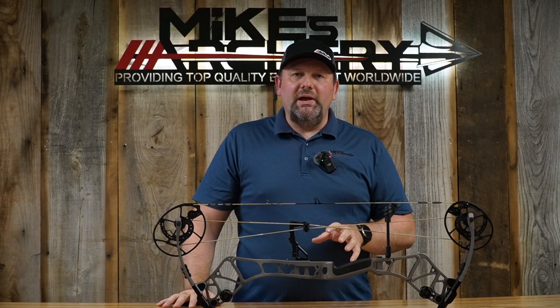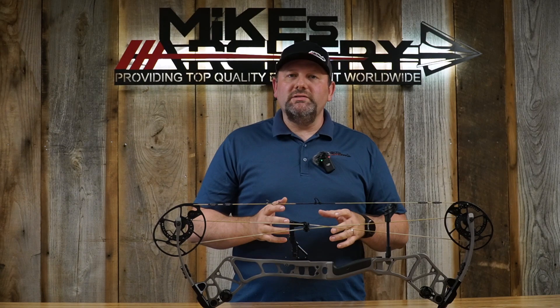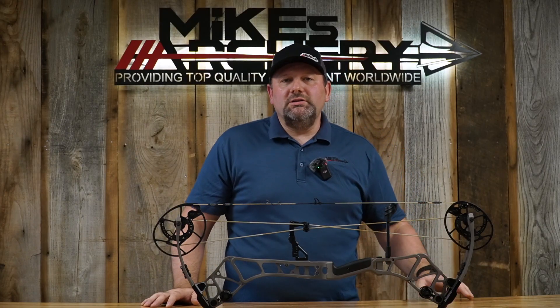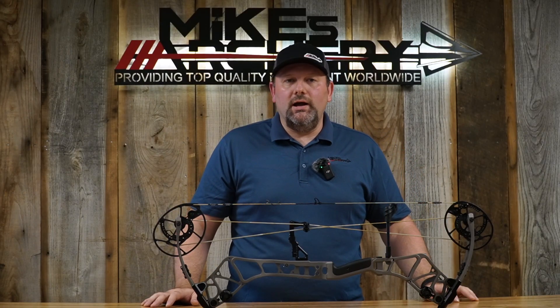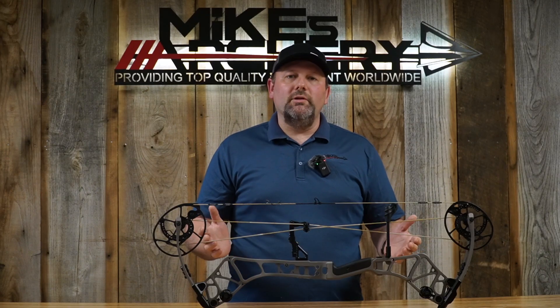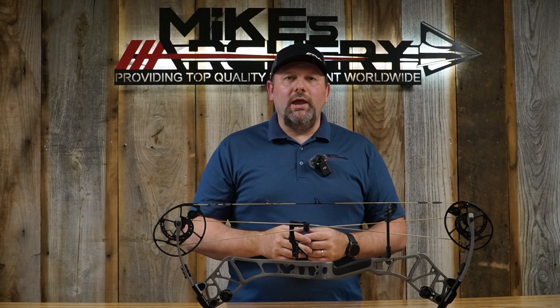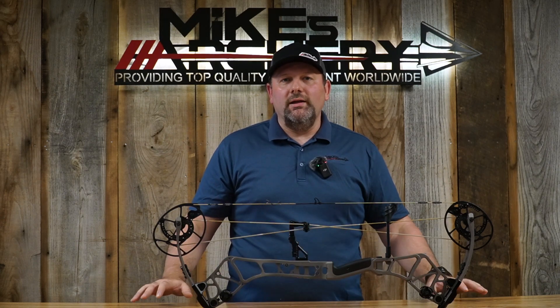Let's take a look at some of the basic specs. As always, Bear is keeping it right here in the USA with all of their bows made in Gainesville, Florida. The speed on this bow is 340 feet per second IBO, and the axle-to-axle on the Execute 30 is obviously 30 inches. The overall cam-to-cam length is 35 inches, giving a nice longer feel to that shorter axle-to-axle bow and helping you aim a little better.